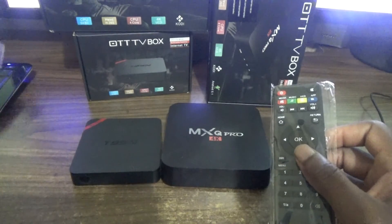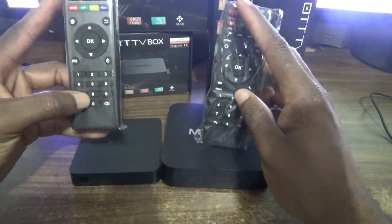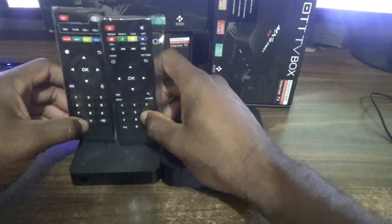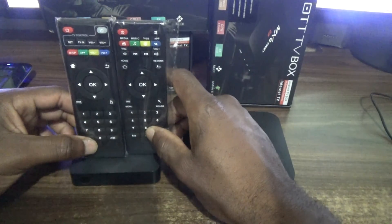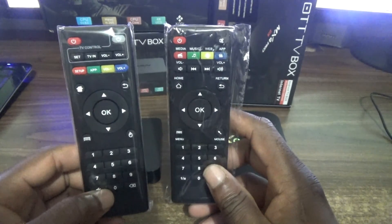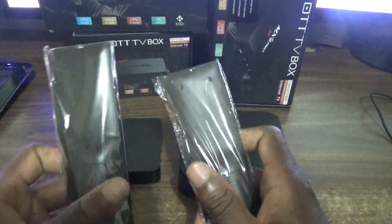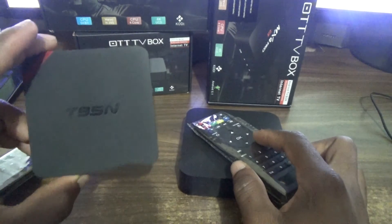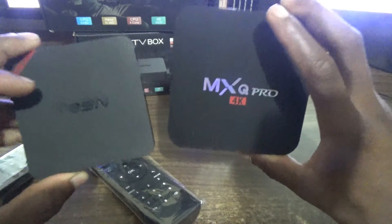Now let's look at the remotes. This is the remote for the MXQ and this is the remote for the T95N. Looking at the buttons on the top, there's a mute button on the remote. In terms of size, they're basically the same in height, but there's just a slight difference in the arrangement of buttons.